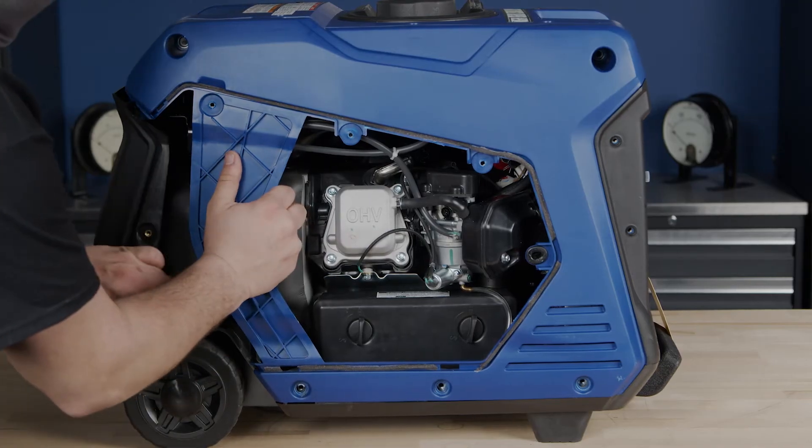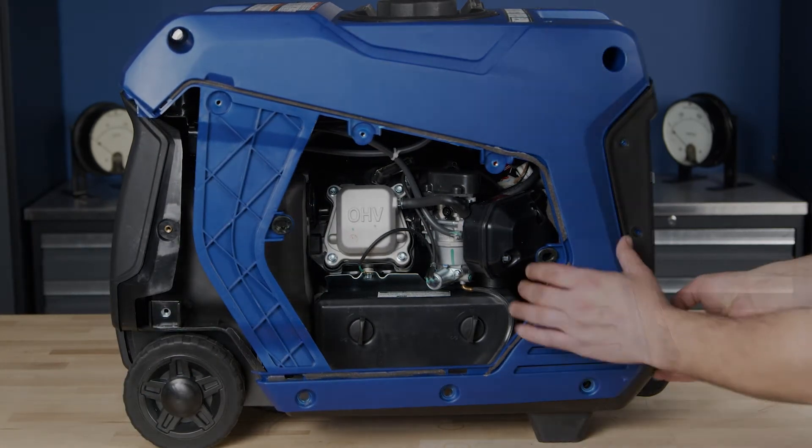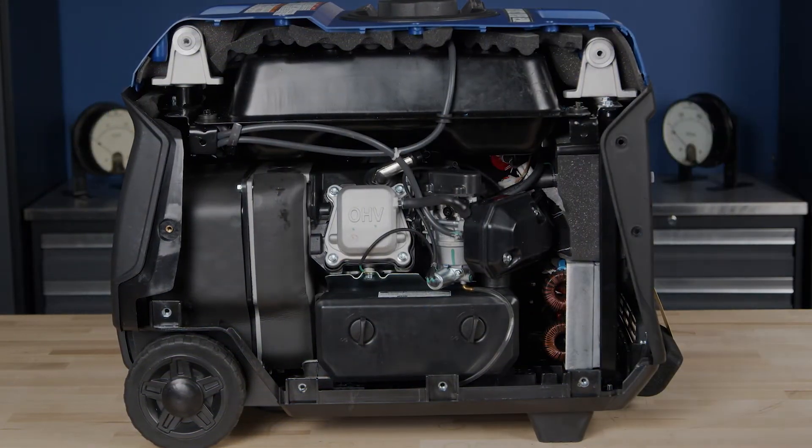To remove the panel, first pull it out from under the black muffler at the back of the generator. Next, pull the panel out from underneath the control panel frame and pull the panel free.